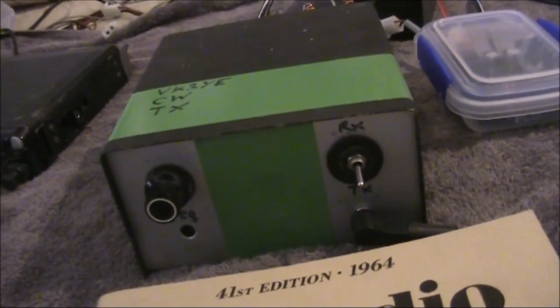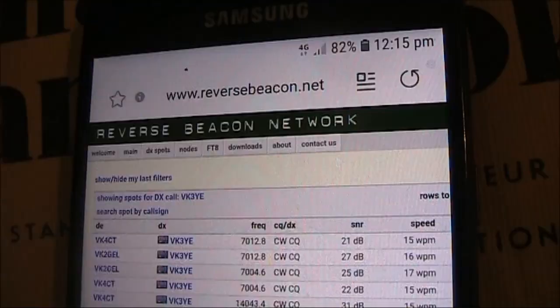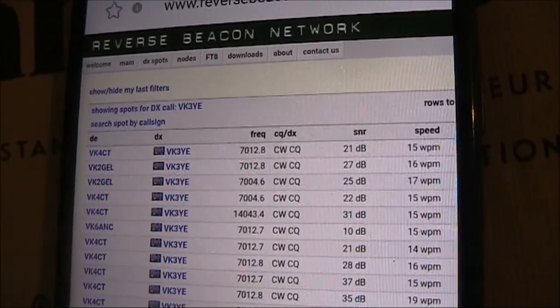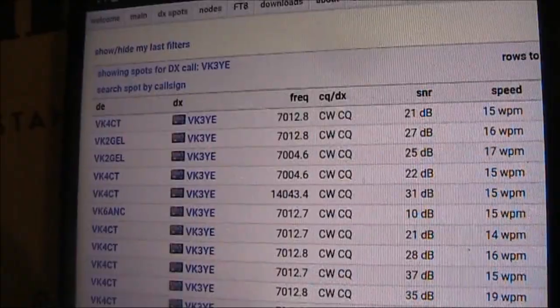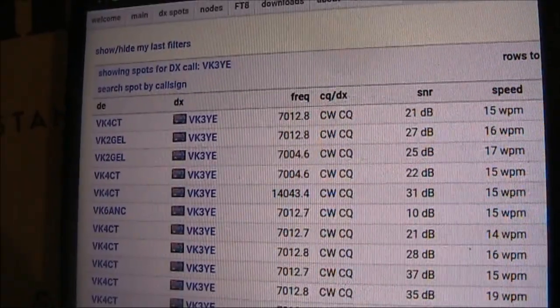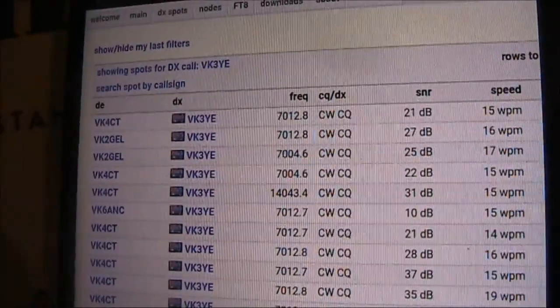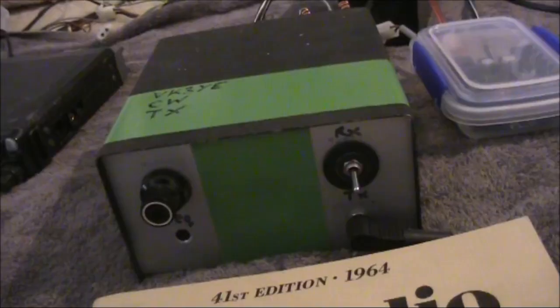Still, Joe must have had a quiet receiving location as he got me at 559. We're using a mix of old and new technology — looking up the reverse beacon, both VK4CT and VK2GEL can detect me at quite reasonable signal strengths. Anyway, I'll keep going and put out some more calls and see what else I can get.